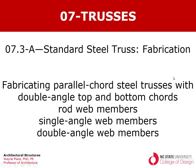Welcome to our video on the fabrication of standard steel trusses. These are typically trusses with double angle top cords and bottom cords, and usually they are parallel cord steel trusses. The web members may be made out of rods, single angles, or double angles depending on the depth of the truss, the length of the members, and the magnitude of the forces on the truss.